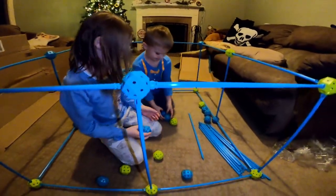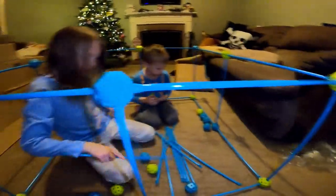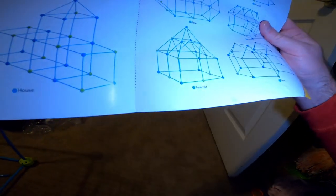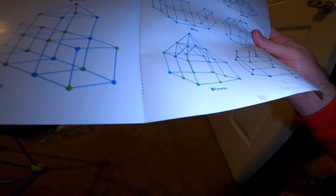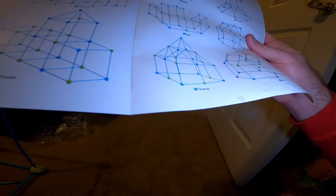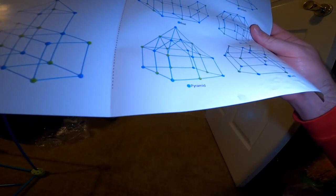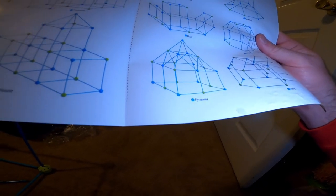We're back and we have the base complete — the walls are formed. Now we're going to make the pyramid top for the next part, and we're going to be figuring out how to do that next. It should be pretty easy, we're just going to figure it out. We'll be back when we figure that part out.